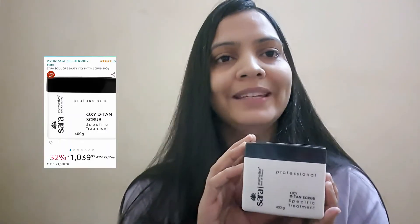Hi guys, this is Radha. Hope you all are doing good. Today's video is a product review and the product I have chosen is Sara Professional Soul of Beauty. This is a professional pack, mostly for salons. If you've ever bought a D10 pack, it will be recommended because its results are very good.